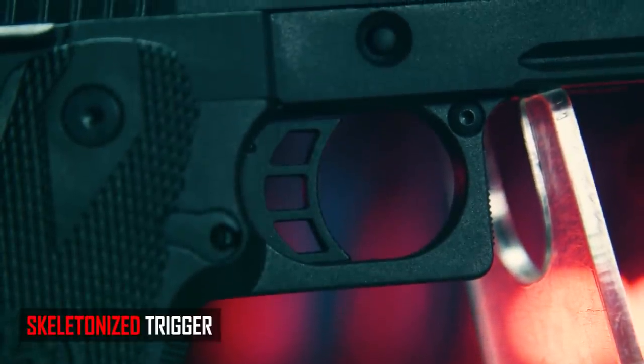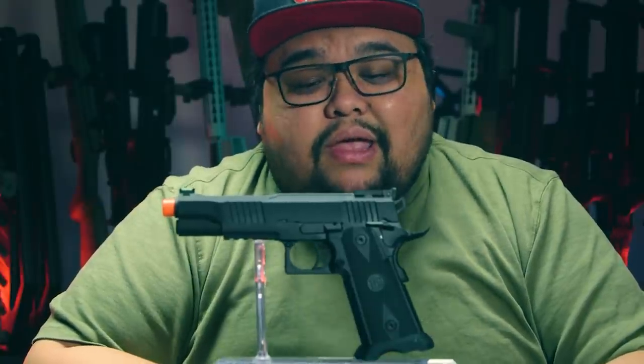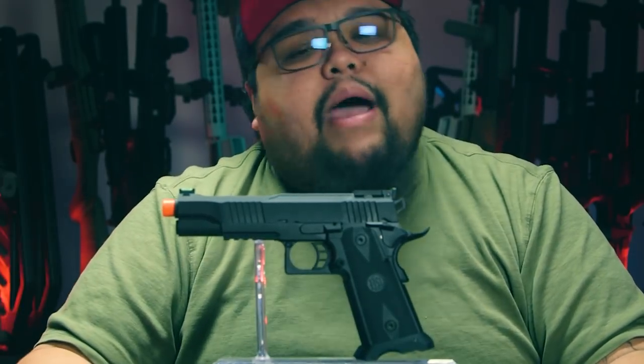To cover the rest of the externals, we have the skeletonized trigger. Honestly, I would have preferred a more flat speed-cell trigger — it would have made it look better, but I haven't seen a good trigger out of the box. And then all the other Hi-Kappa controls are the same: standard slide release, ambidextrous slide catch, grip safety. You've heard it all.